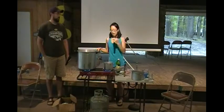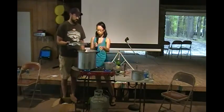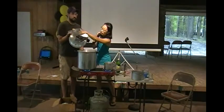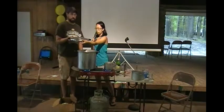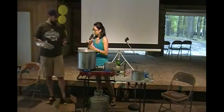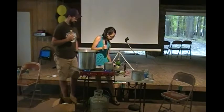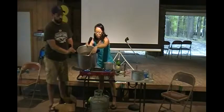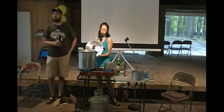This is our pressure canner — we use a Presto 23-quart canner. The main parts are the canner, the lid, a vent port, a pressure dial, and a vent lock right here that raises up when the canner is under pressure. There's a little tab on the canner, and the vent lock pops up against that tab as a safety feature, so when the pressure canner is under pressure you can't take the lid off.